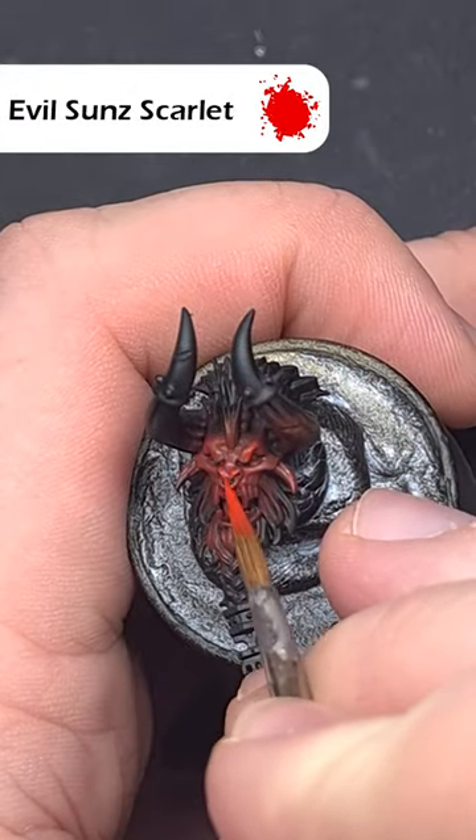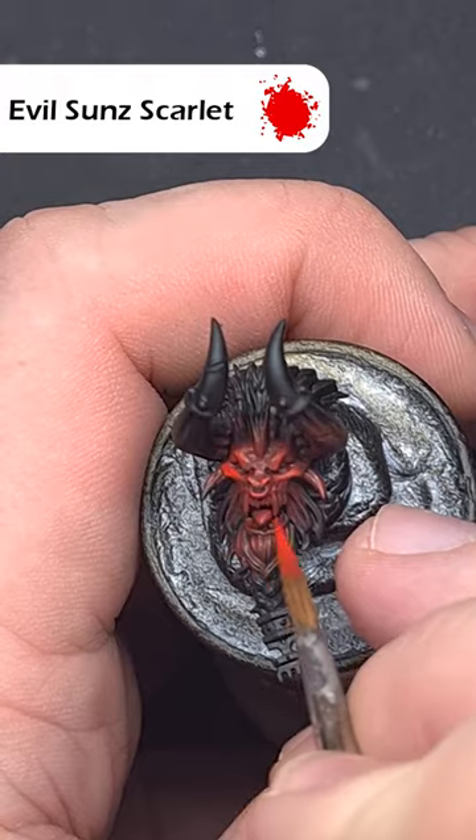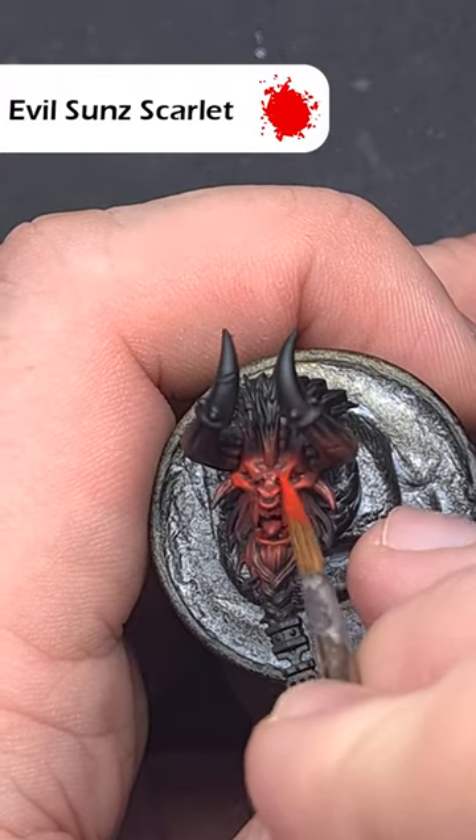Then layer on some Evil Sun Scarlet across all of those raised areas such as the brow, the cheekbones, the nose and the jaw.